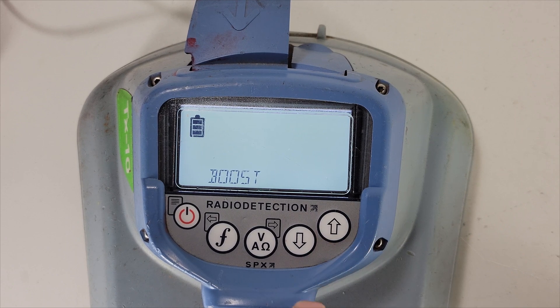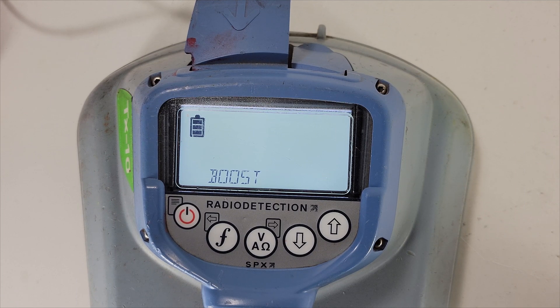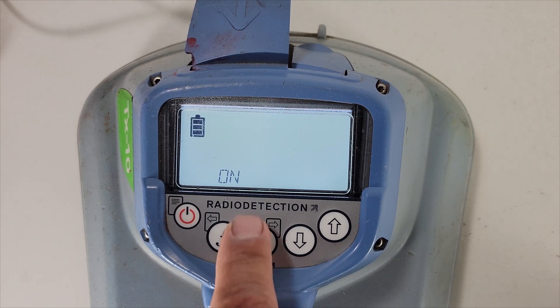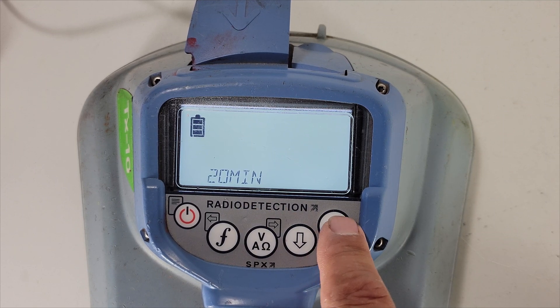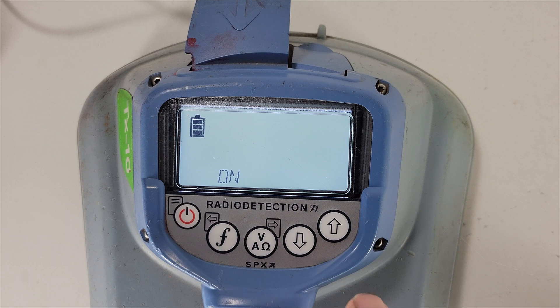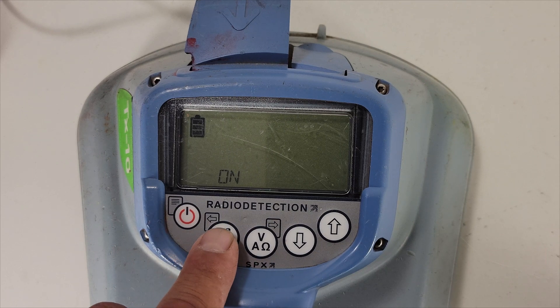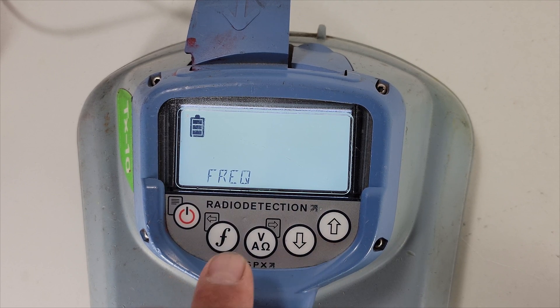The next one is boost mode. Boost mode will give you max power down to the utility — a total of 10 watts. This will also drain your battery. You can set it on for five minutes, ten minutes, twenty minutes, or leave it on continuously when you need it. Use it sparingly — when you have high resistance down the line, you can use boost mode.